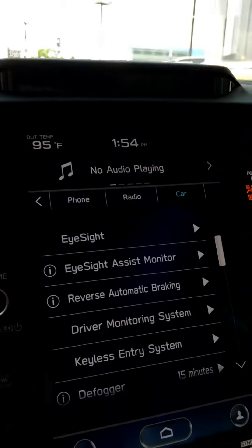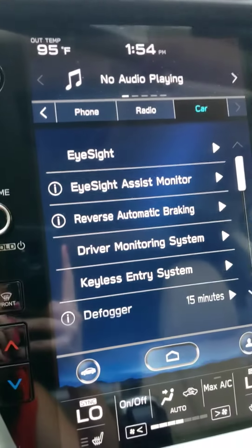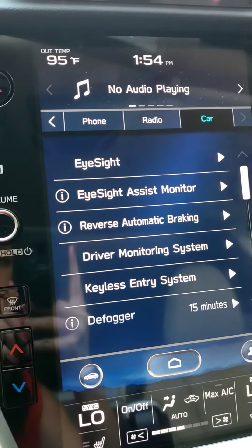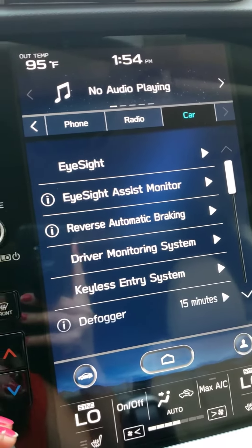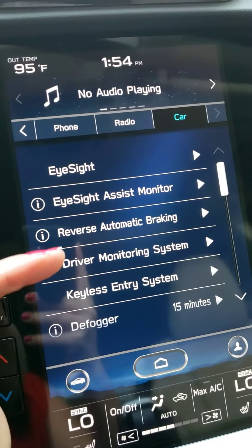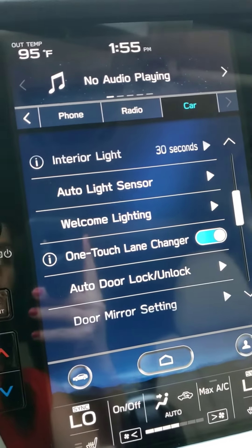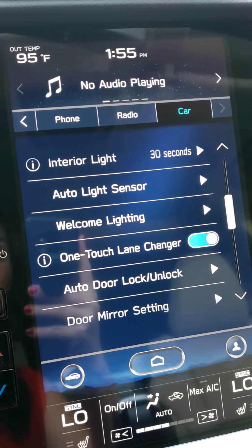Now notice those buttons are no longer there, so we have to go into our system to be able to adjust them. There are a few spots to do that. Notice there's reverse braking, eyesight monitor, driver monitoring system, and keyless entry if you want to adjust how you enter into the vehicle or which doors unlock.